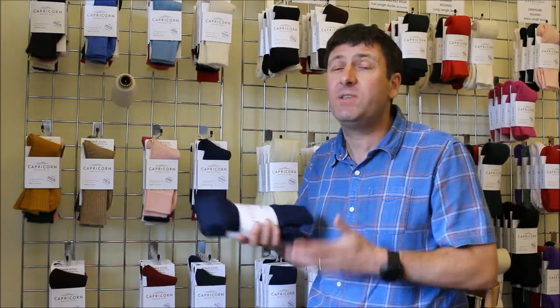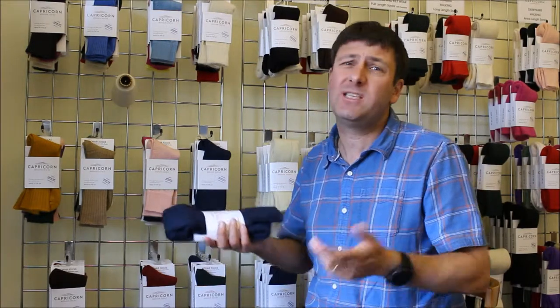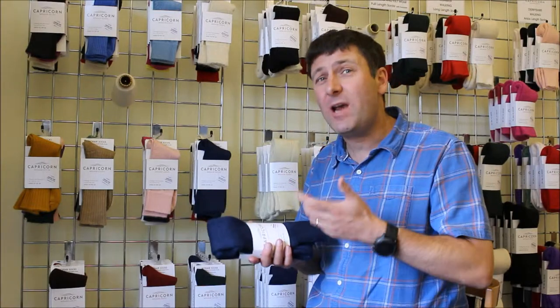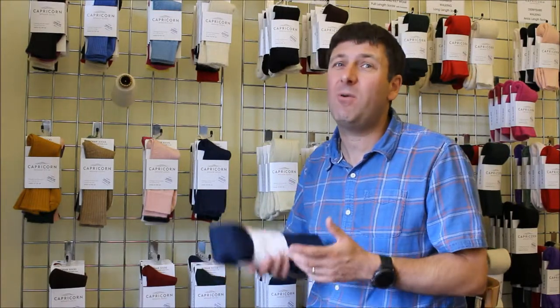There's no moisture in your sock, so you won't get blisters. It also doesn't smell, so you can wear it day after day without having to wash it, and even when you do wash it, it dries out so quickly you can put it back on again literally within an hour or two.